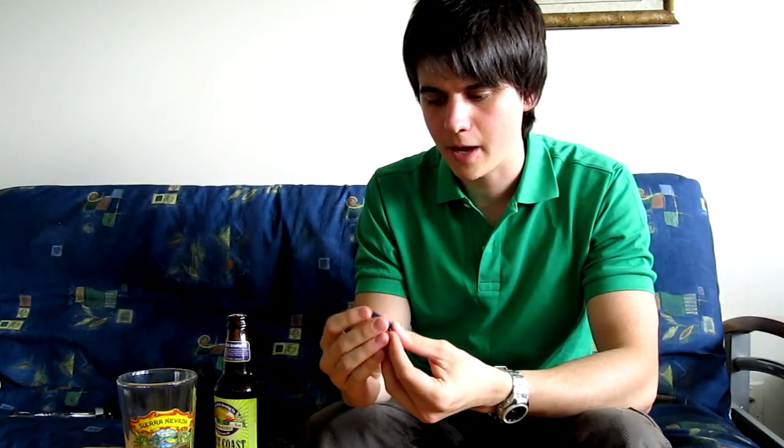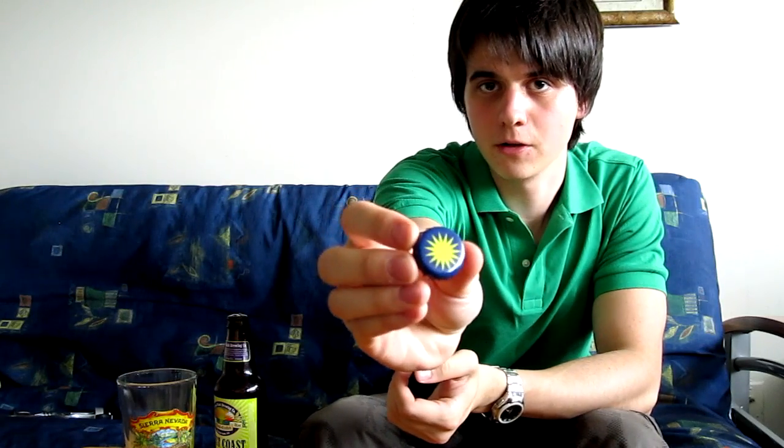Alright, so the cap is not bad — it's just got that Green Flash kind of logo with no writing on it. Really hoppy smell already.